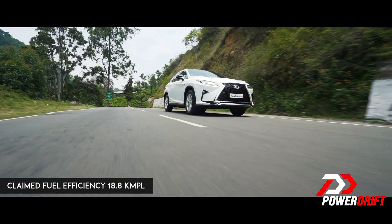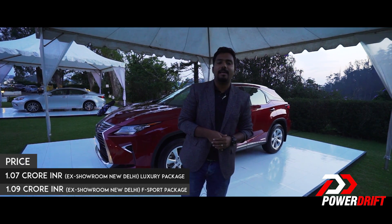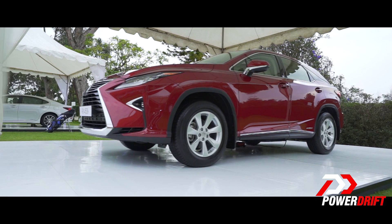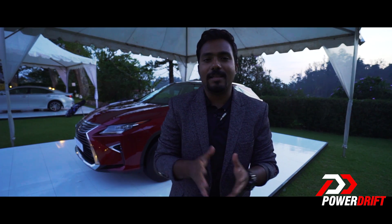At a price of 1.1 crores, the RX 450h goes against the likes of the Jaguar F-Pace F-Sport and the Porsche Cayenne. With that, I hope you've gotten a taste of what it's like to drive the Lexus RX 450h.